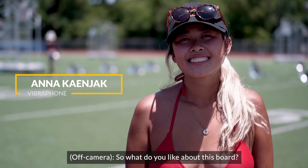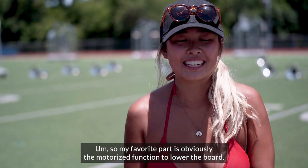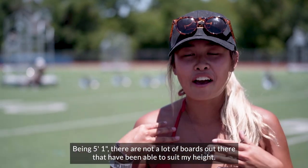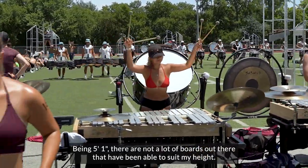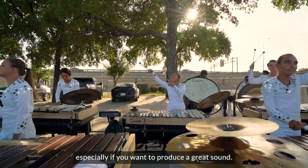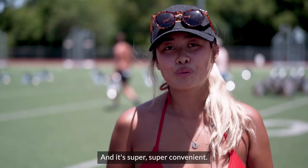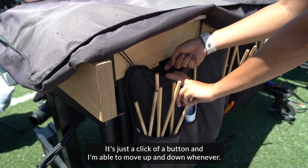What do I like about this board? My favorite part is obviously the motorized tension to lower the board. Being 5'1, there are not a lot of boards out there that have been able to suit my height, and I think playing at the right height is very important. It's a great sound and it's super, super convenient — just a little button and I'm able to move up and down.